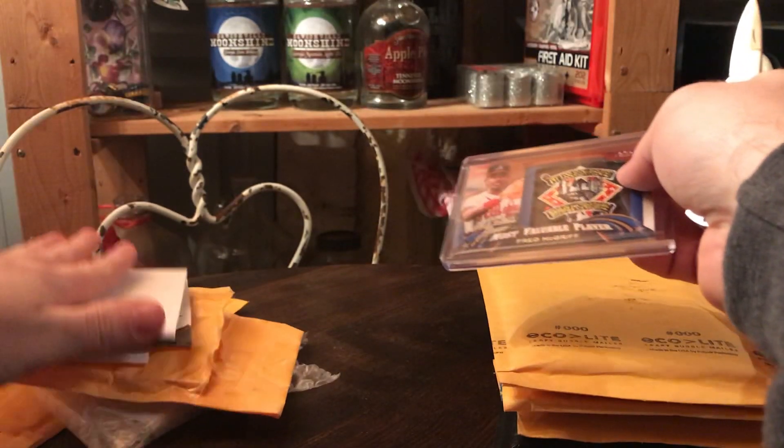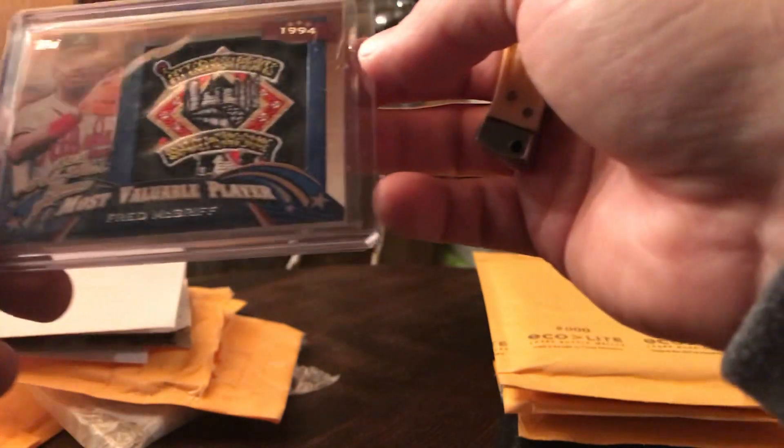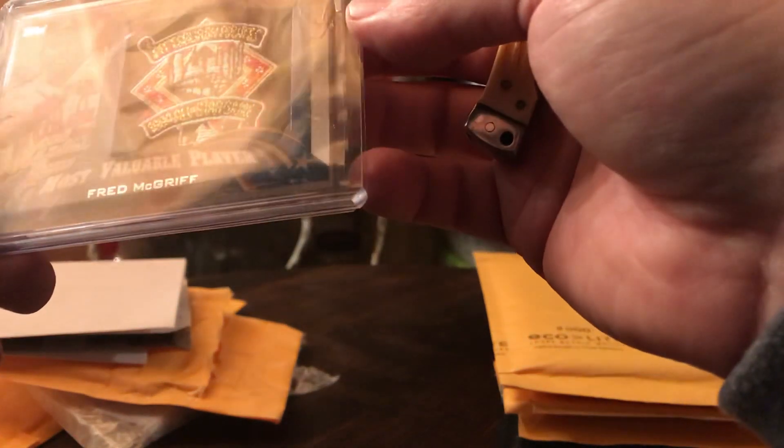This goes with my Tom Glavine patch card — it's a Fred McGriff from the MVP of the All-Star Game from 1994.